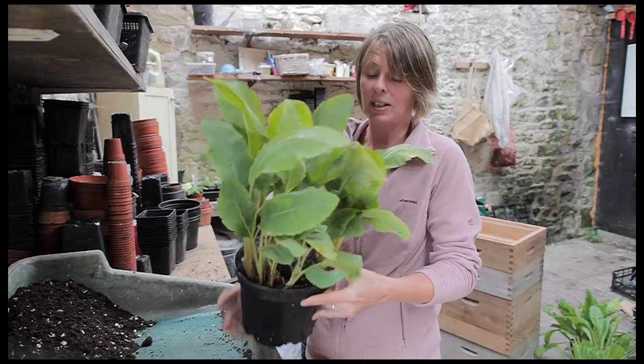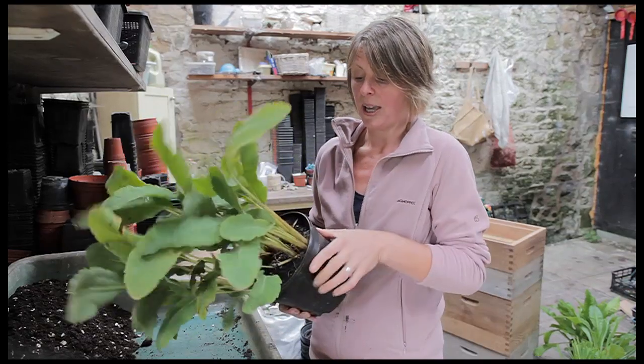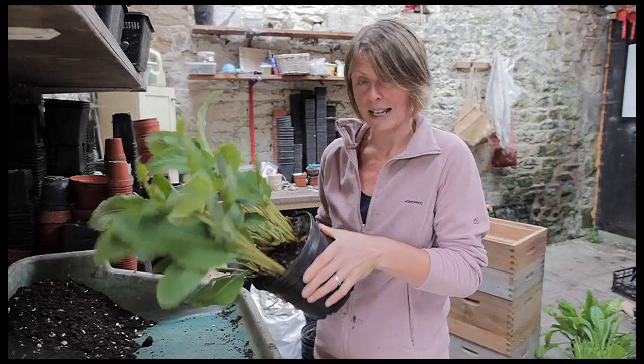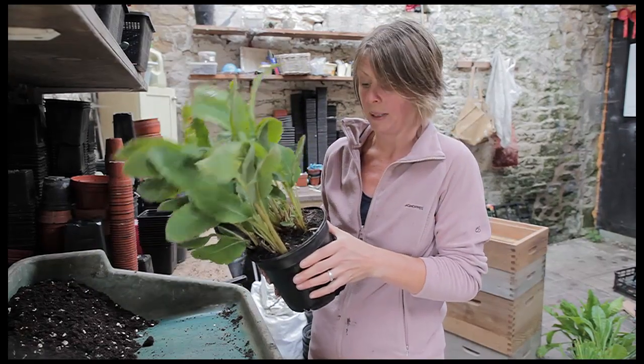Now I know this is something that can be a little bit daunting to a lot of people, so I'm going to show you how it's really simple and you don't need to be scared at all about chopping up your prized plants.